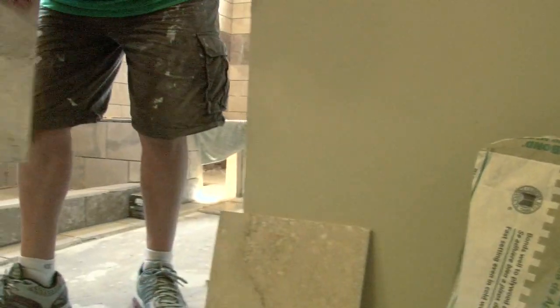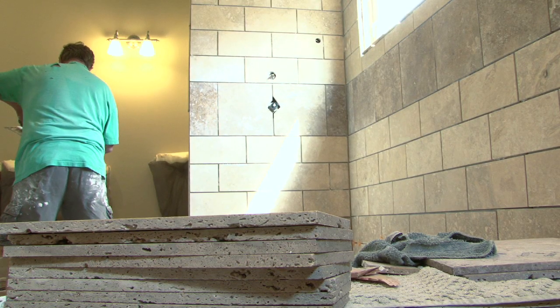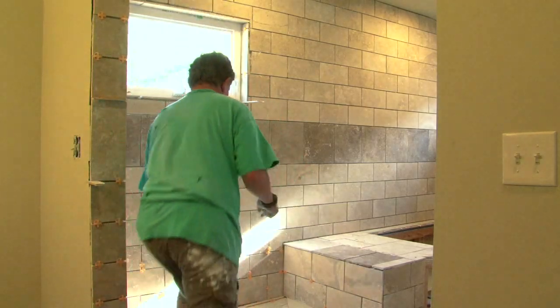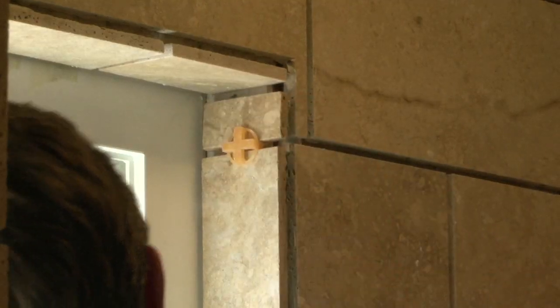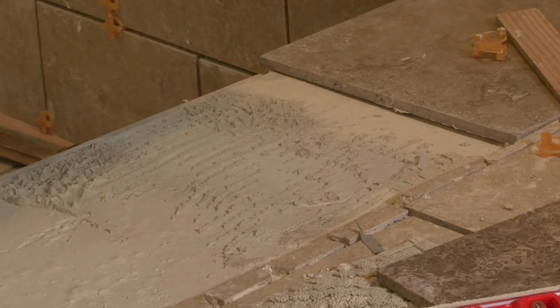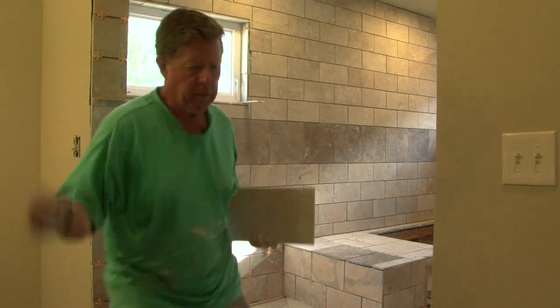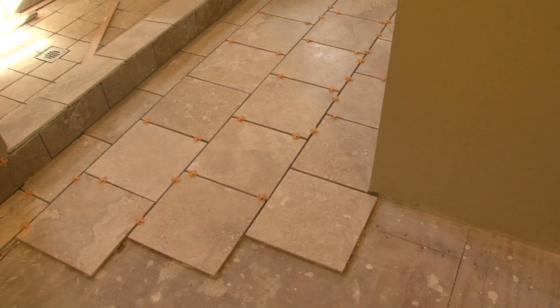I started on the floor and then I got over to where the shower is. I decided that the best thing to do was probably to finish all of that first and then get back to the floor, so I wouldn't mess my floor up by going in and out through all this.